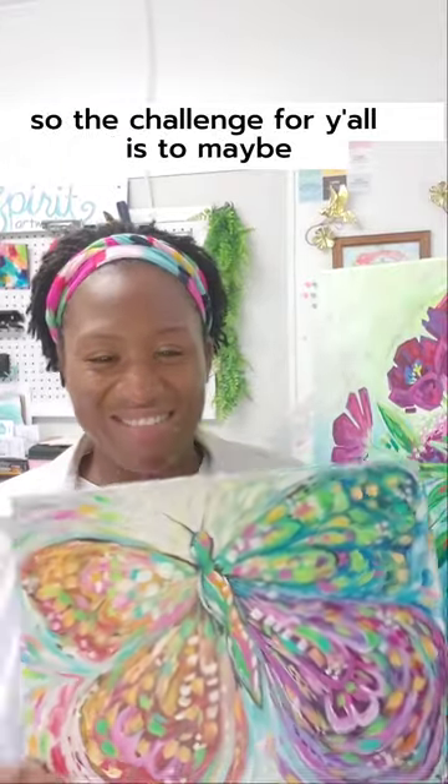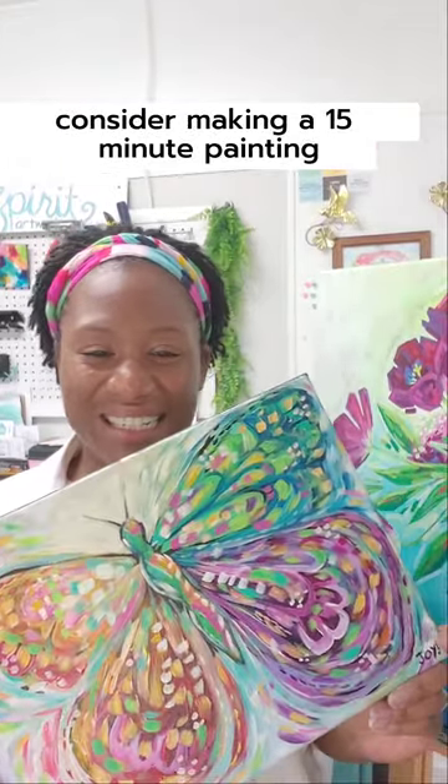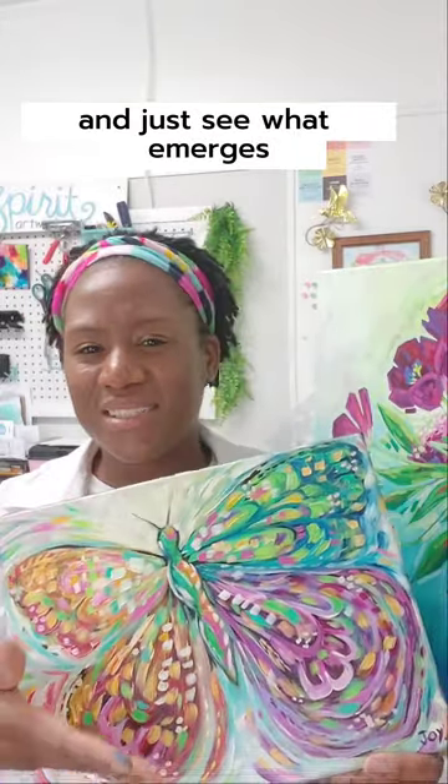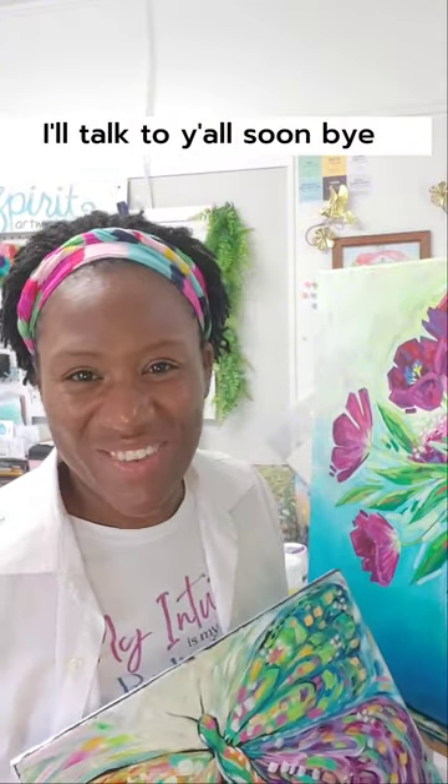So the challenge for y'all is to maybe consider making a 15-minute painting and see how it goes. It throws off all perfection — just see what emerges. That's my bit about joy today. I'll talk to y'all soon. Bye.